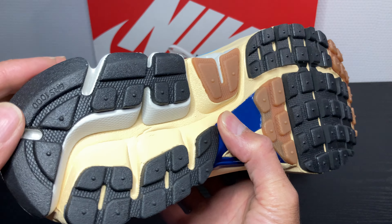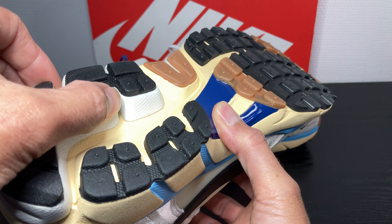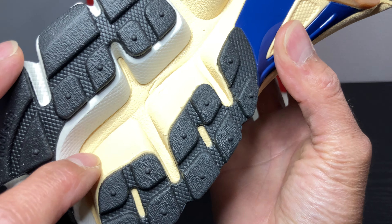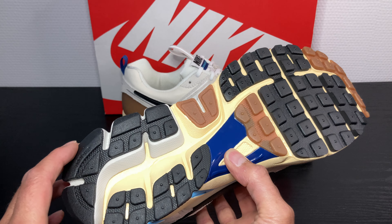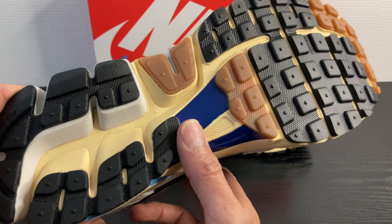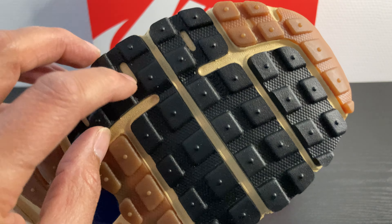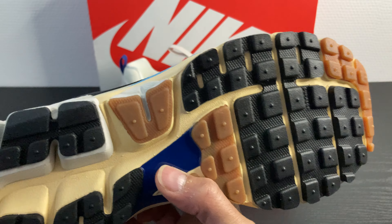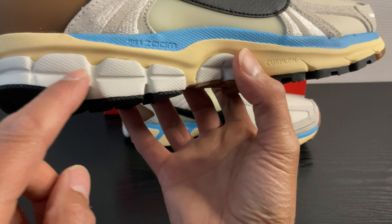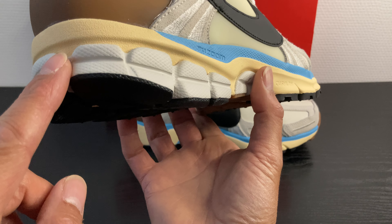At the back, again some black. Underneath the black we've got white and then a creamish, yellowish color. Let me adjust the light — this is better. It's all over and it's that cream. Midsole at the back with the Nike Zoom cushioning in white.